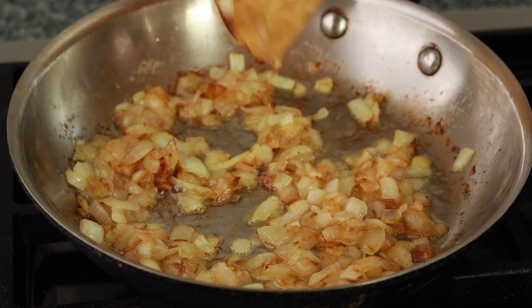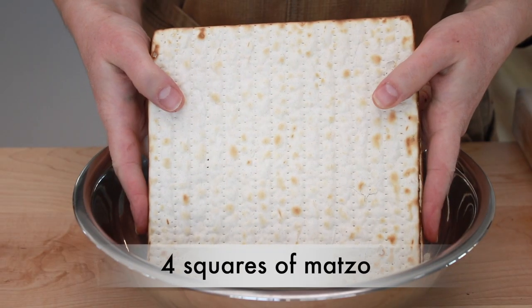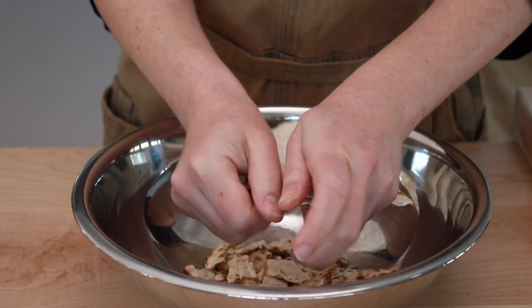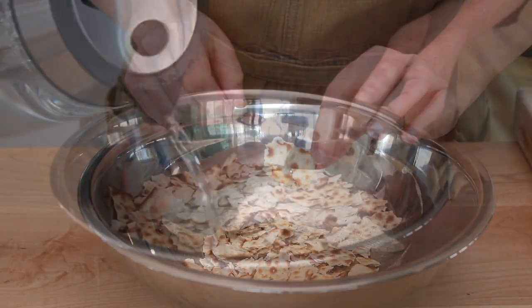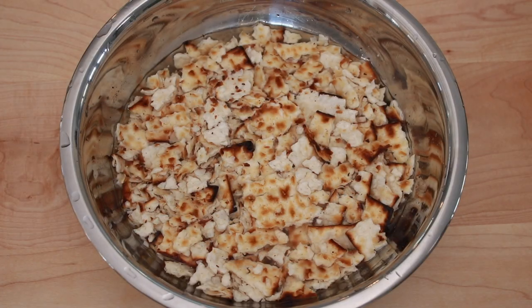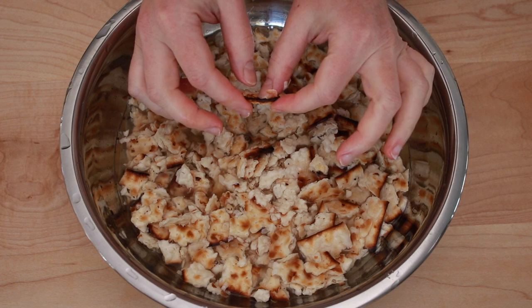Here is what the onions should look like when they are done. While the onions are cooking, take 4 squares of matzah and break them up — you want an average piece to look something like this. Cover with cold water and let it sit for 5 to 10 minutes. You want the pieces to get almost pliable, but not completely soggy.